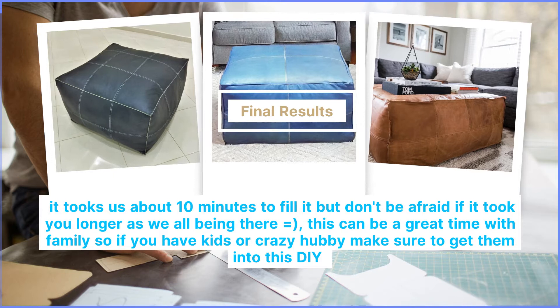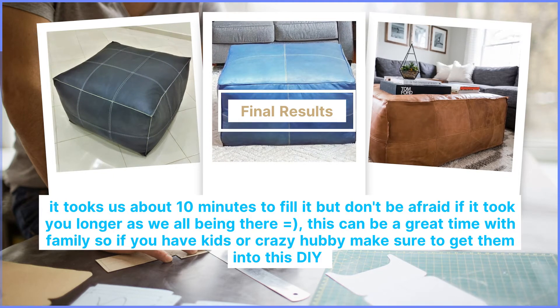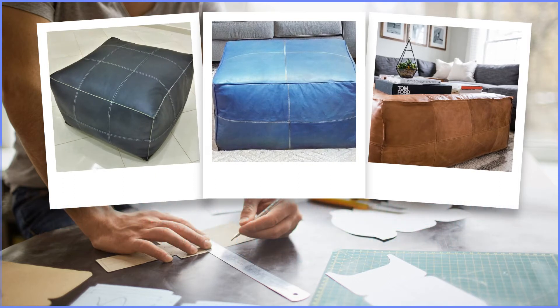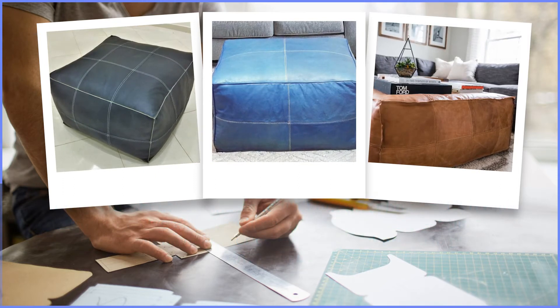It took us about 10 minutes to fill it, but don't be afraid if it takes you longer — we've all been there. This can be a great time with family, so if you have kids or a crazy hubby, make sure to get them into this DIY.